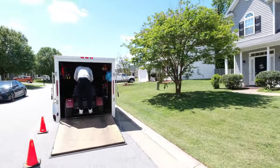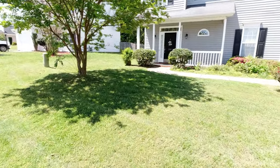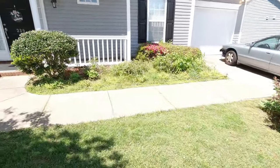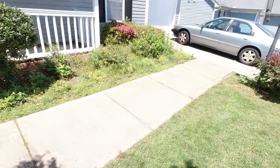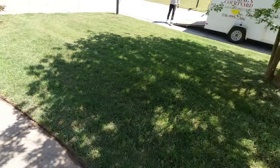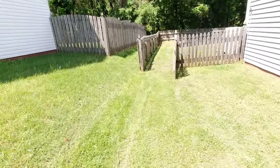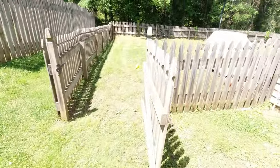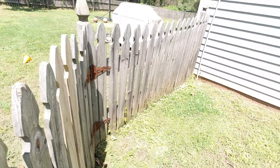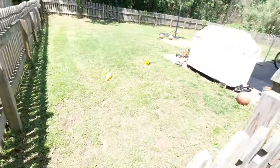Alright guys, we just got done with this one - brand new property. We talked about the flower beds but had no agreement for those this time. Edged it up, cleaned it up pretty nicely. Little small yard - looks like it's been the first time it's been cut. Looks pretty good.